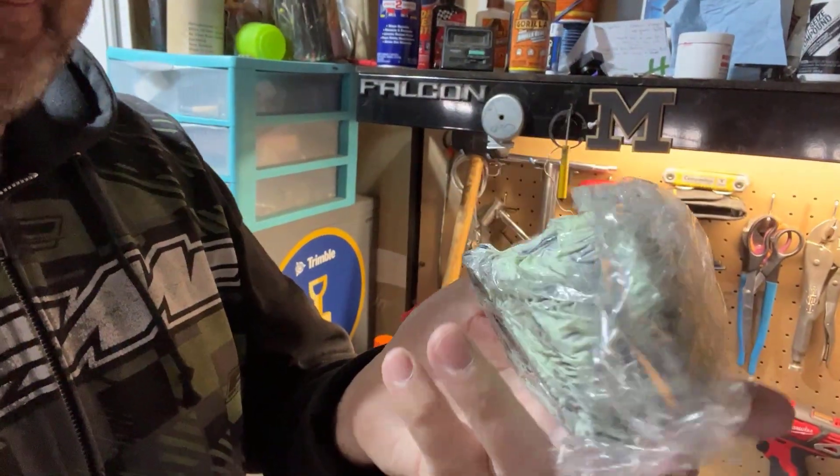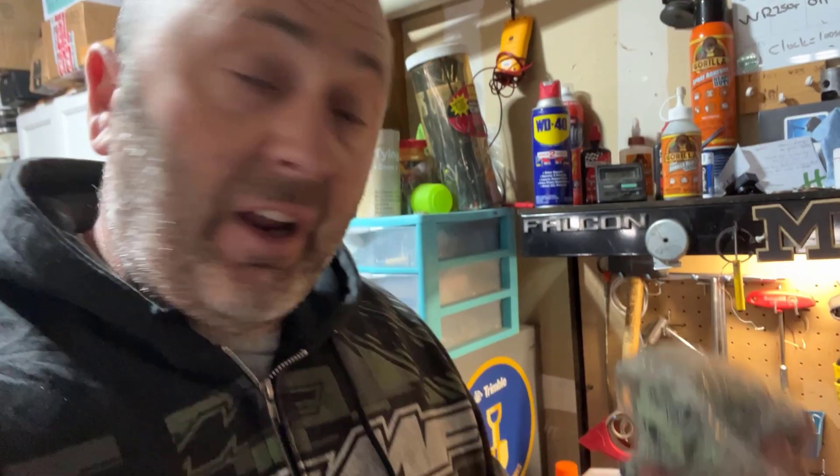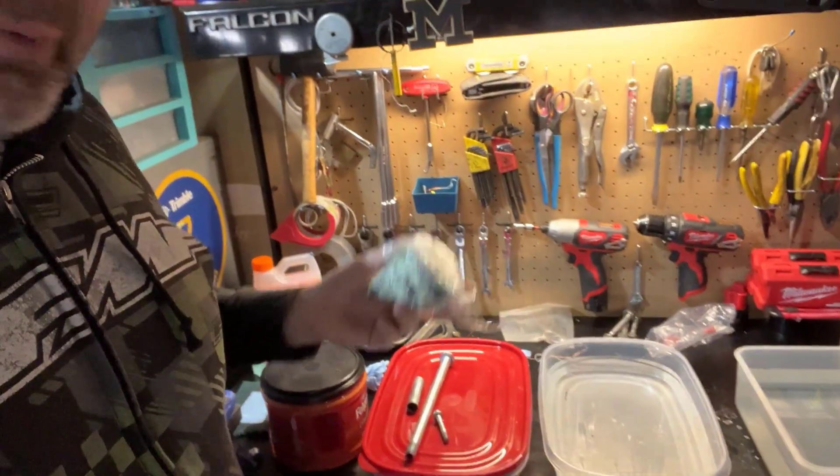I've got this one in glad wrap just so it doesn't dry up - it's been in here a few hours. I'm gonna try and scrape away. If it doesn't work then I'm gonna use vapor blasting. I thought I'd do a test case on this before I get onto the cases.